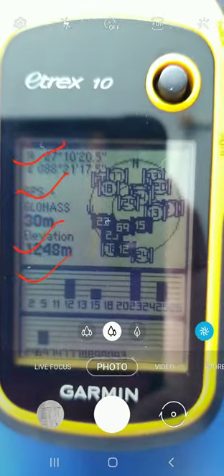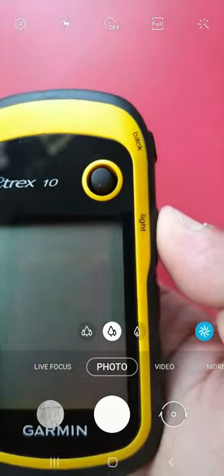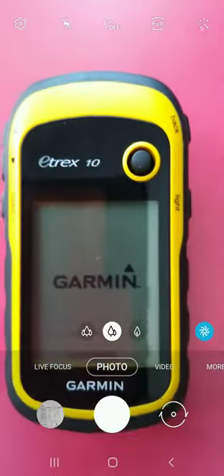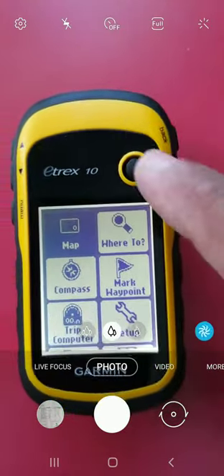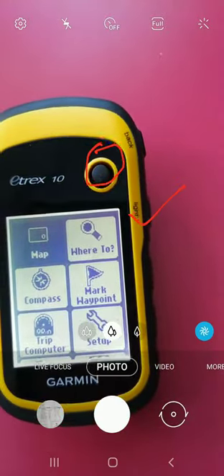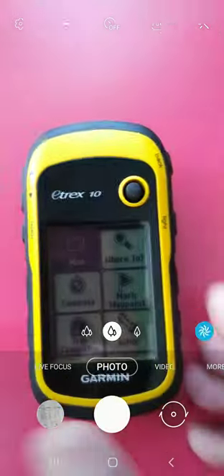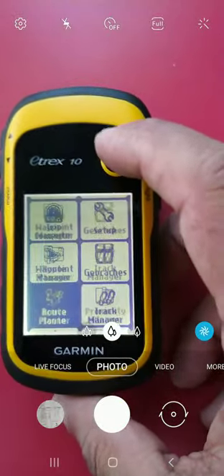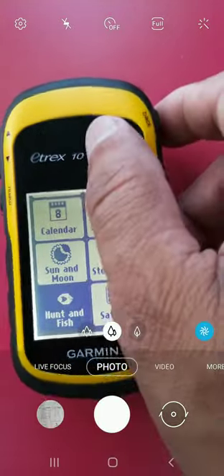Let me repeat it for you. Switch on the instrument — the light button will work as the switch-on button. The Garmin company logo appears, and after a while it guides you to the icon page. Use the joystick — up and down — along with the power button, back button, and up/down buttons. Navigate to the satellite icon using the joystick.